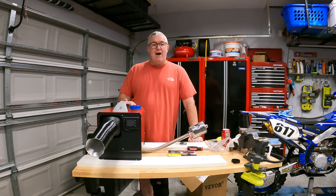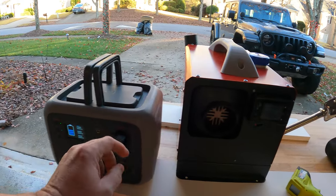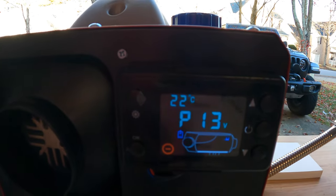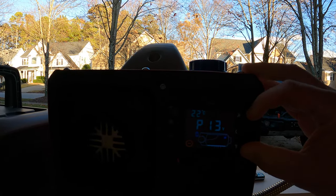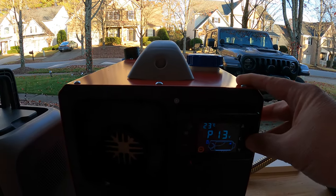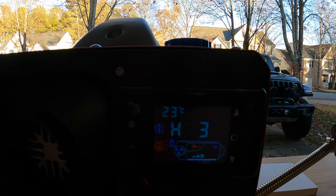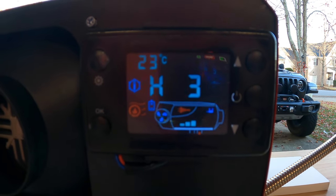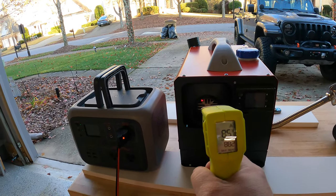Let's hook this up to some power and fire it up. We've got our power station hooked up, the DC turned on, and our adapter hooked in. The screen fires up and goes into P13 mode, showing the heat exchanger. We need to prime the pump first — you can hear it. Once primed, we hold the power button down to turn it on. I had it set at H3, heat setting 3. You can see the heating coil inside the heat exchanger is now on and the fan is blowing.